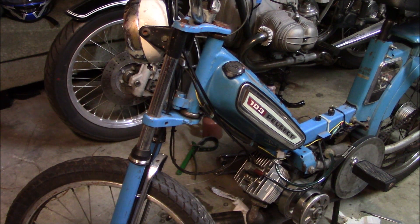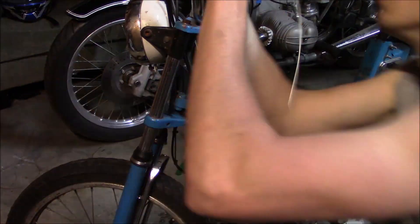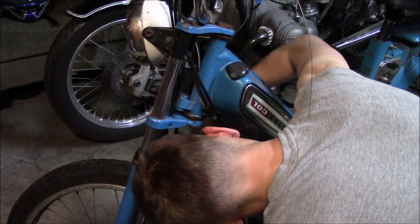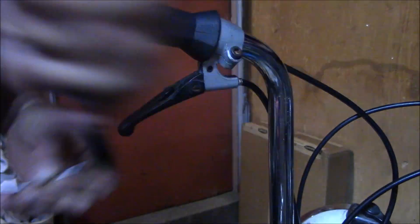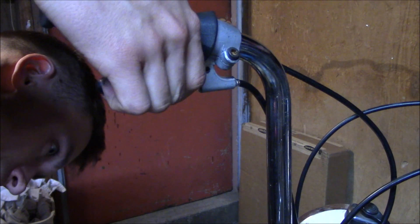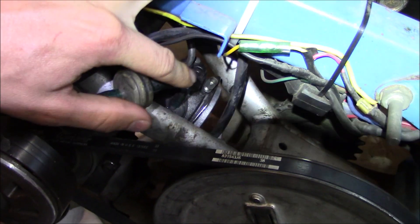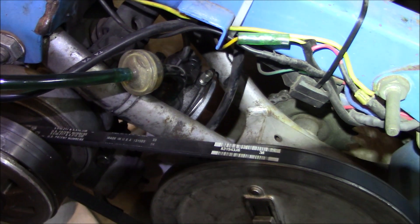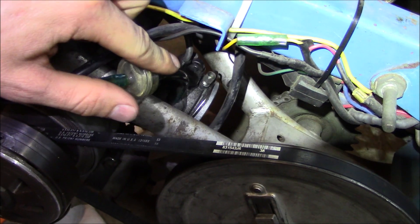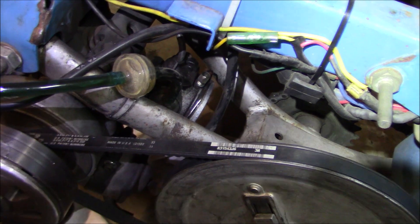Now I'm going to get the decompression cable hooked up — should be pretty straightforward. In order for this thing to start easily I'm going to add a choke to it, and to do that I've got a little bendy piece that we're going to attach and then install the cable. Hopefully it should work.